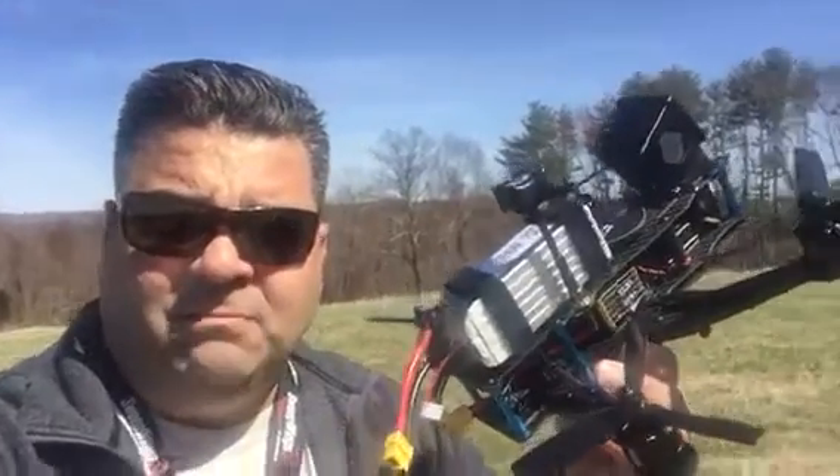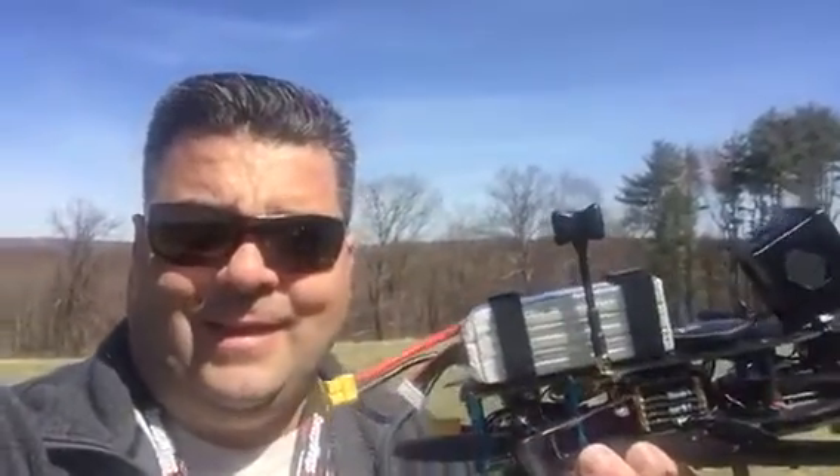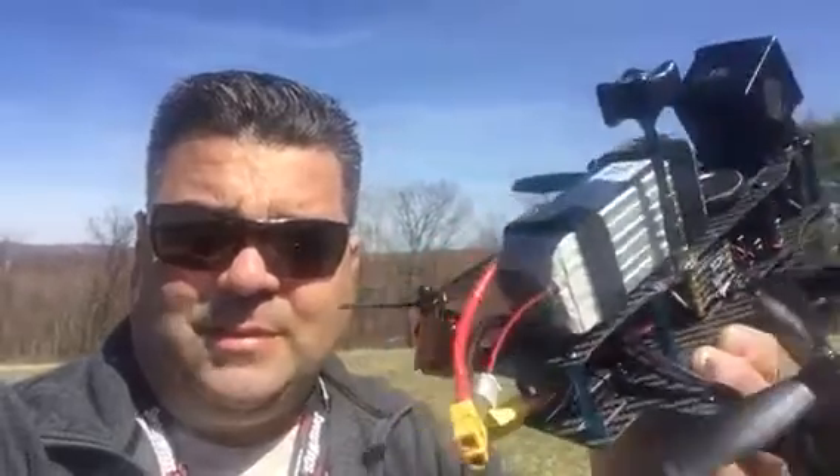All right guys, there you have it — I just maiden'd the Inversion 6S. It went fine, but it's just a flying brick. My other quads are much more enjoyable to fly; this thing was definitely not what I was expecting.